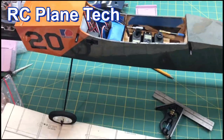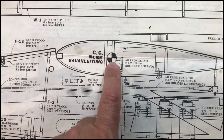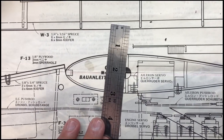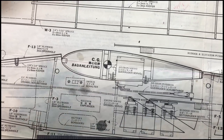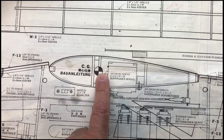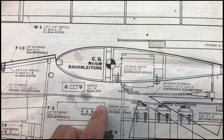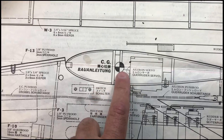Moving on to check the center of gravity. On the plans, the CG is shown right here - it's just on the edge or just behind the main spars on the wing, which is typical. In general, the center of gravity usually ends up being about a third of the way in from the leading edge. So if you have a plane and you don't have the instructions or the plans, a good starting point is to assume about a third of the way back from the leading edge.